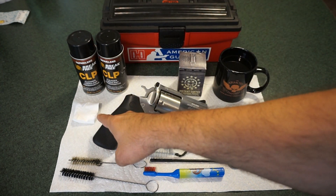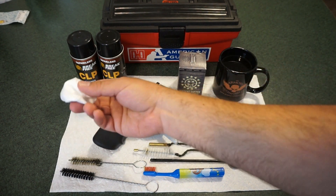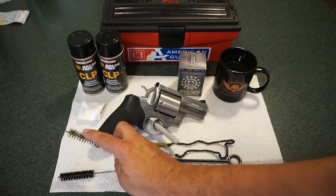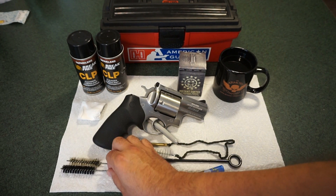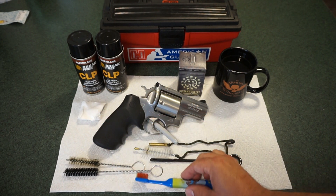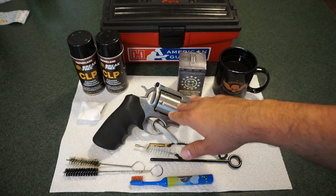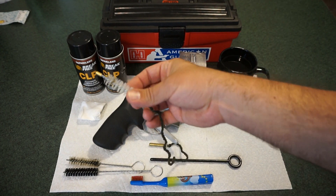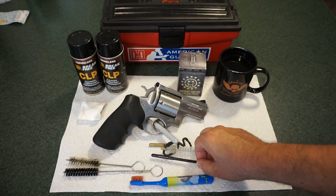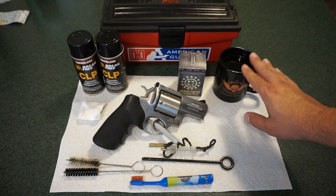You'll need some cotton gun patches — to save money you can cut up a cotton t-shirt, it'll basically be the same thing. You'll also want various brushes and bore brushes. Make sure you use a soft copper or soft brass brush — don't use a steel brush, especially on a matte stainless steel finish. Old toothbrushes work too. I also have a basic pull-through poly brush to get debris out of the barrel and cylinder, plus a cleaning rod for patches — and always a morning cup of freedom.